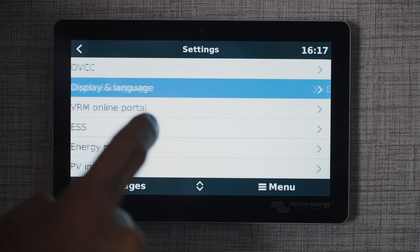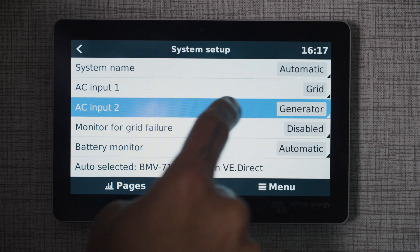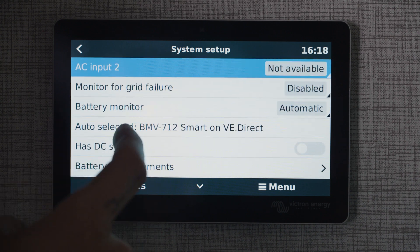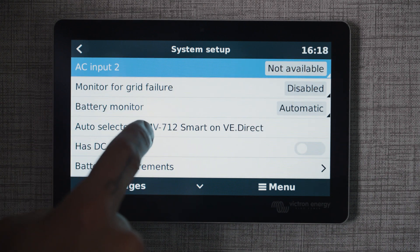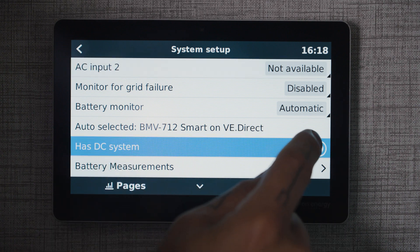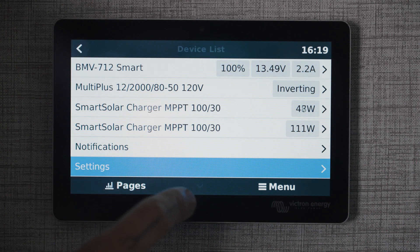Back out. In system setup, we're going to change AC input 2 to 'not available' since we don't have two AC inputs on our MultiPlus. We can see that our battery monitor is being auto-selected, which is our BMV 712 via VE.Direct cable. We need to turn 'has DC system' to on since we do have a DC fuse block. And now we're going to back out all the way to the main screen.